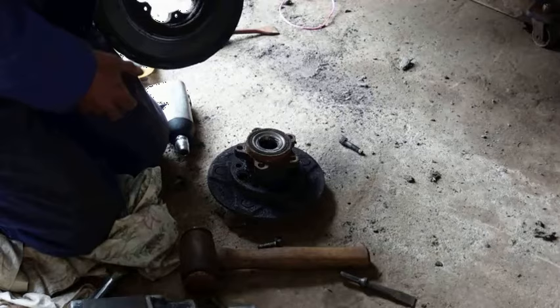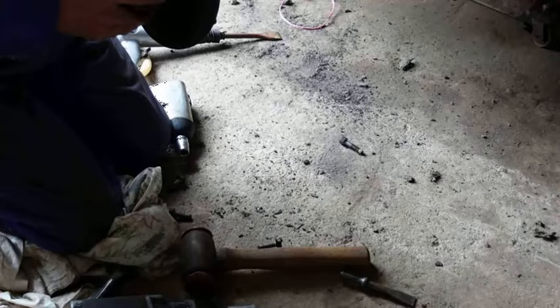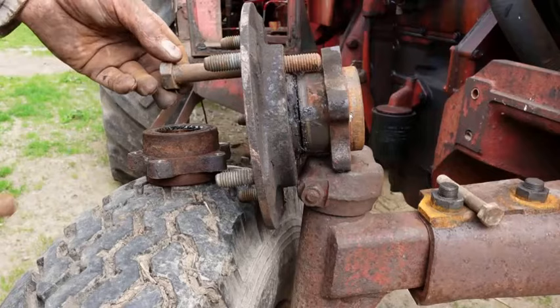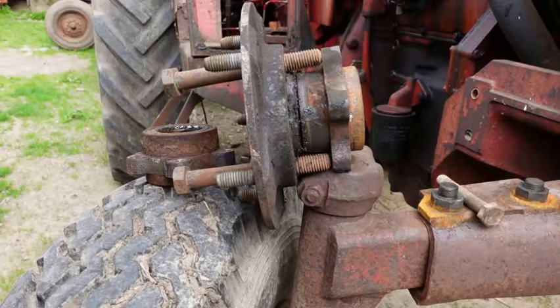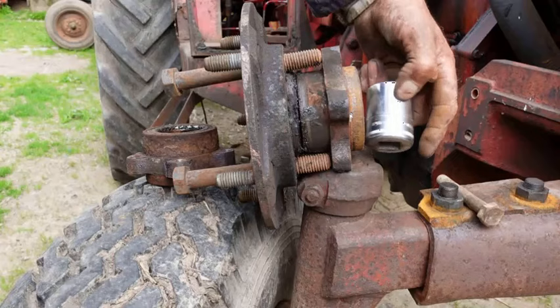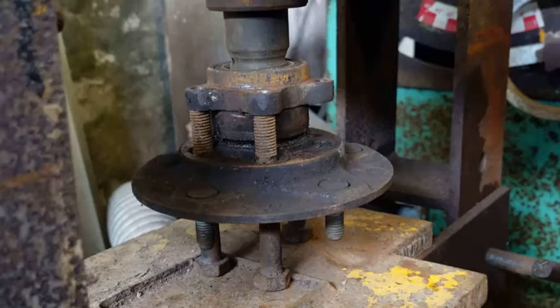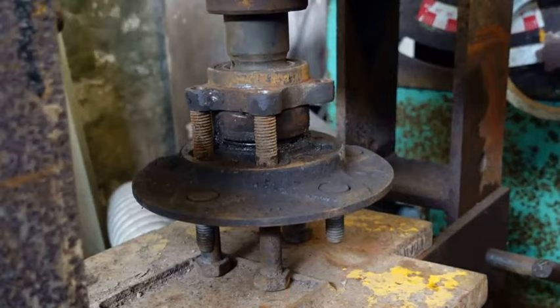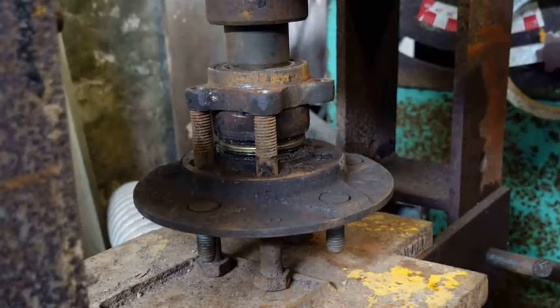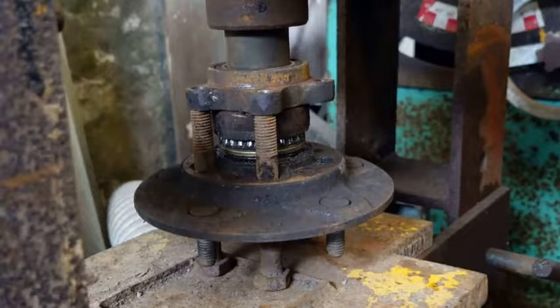Now the hub needs pressing off the bearing. I've got three equal-sized bolts, the heads of which will sit on the press bed, and I'll use a suitable mandrel or socket to press the hub out of the bearing. This is tight — good luck doing this with a hammer. If you don't have a press but you do have a log splitter, you can sometimes adapt it for dual purpose.